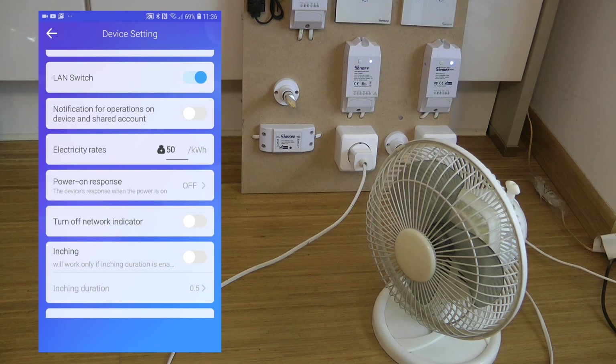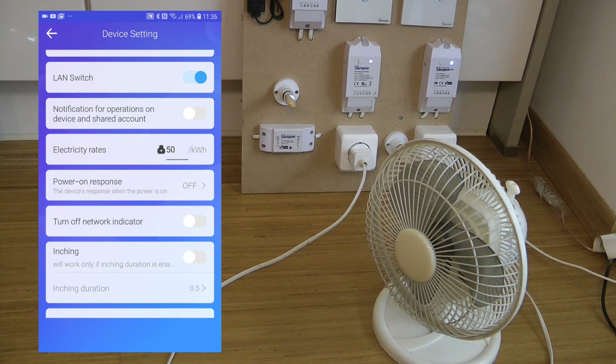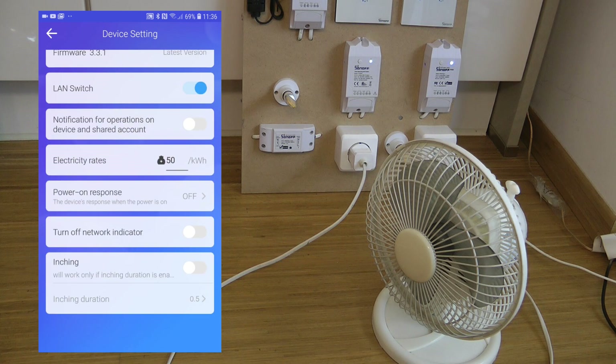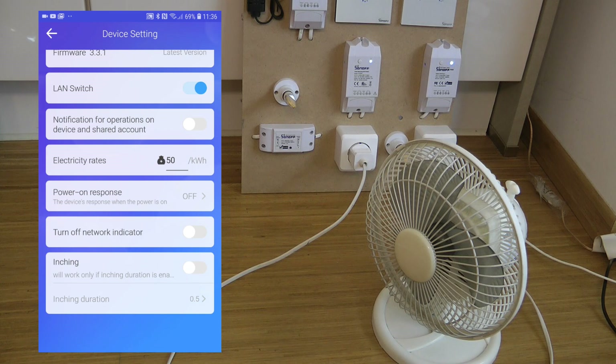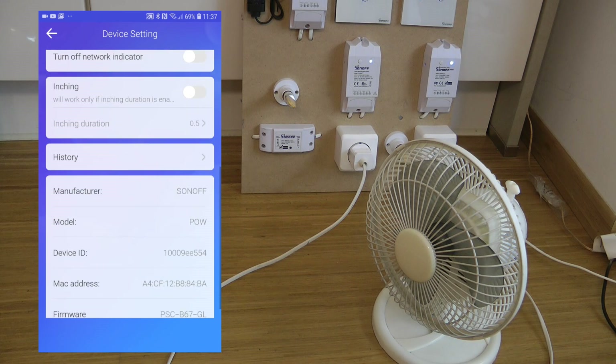In settings, you can set an electricity rate — there's no currency selector, it's just a number that gets multiplied with kilowatt-hours usage. I've set 50 for Hungarian Forint, roughly what I pay for peak electricity. The remaining settings are the same: LAN switch mode, on-state behavior on/off or resume last state, disable network indicator, inching functionality, and the auto-off functionality available on most devices.